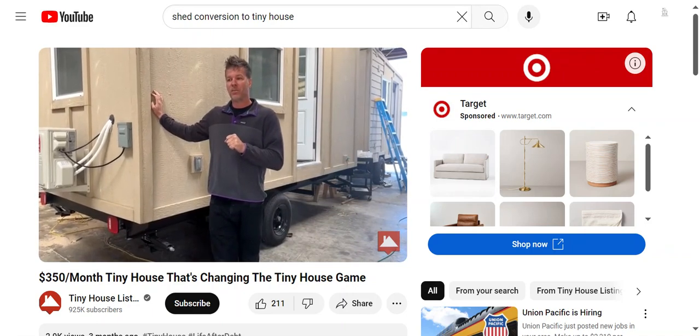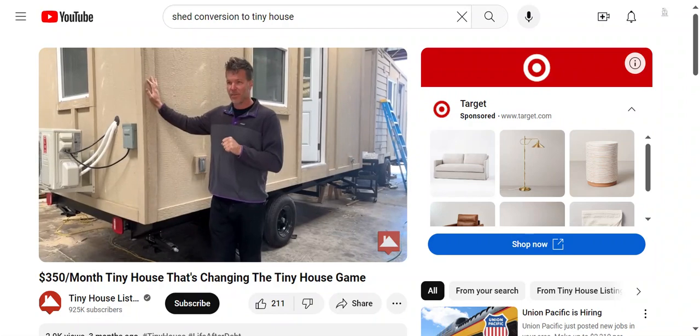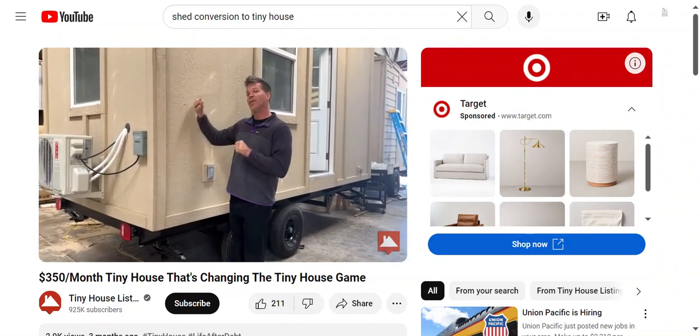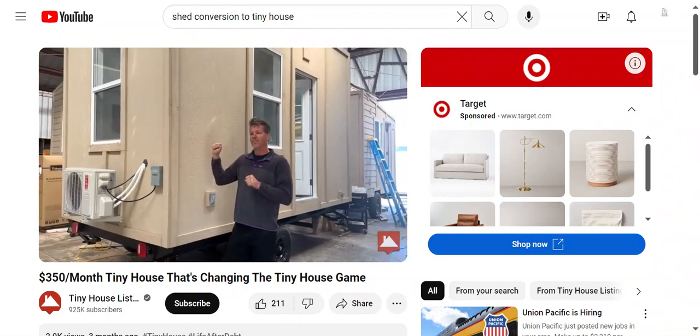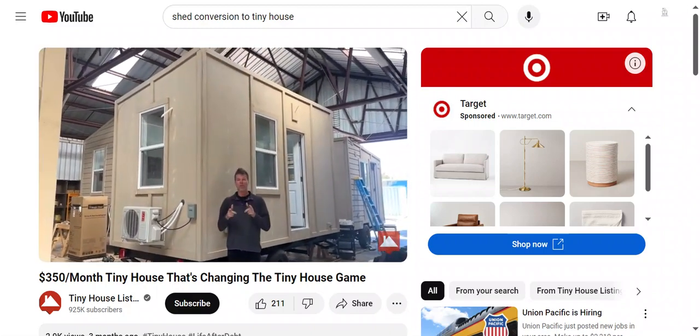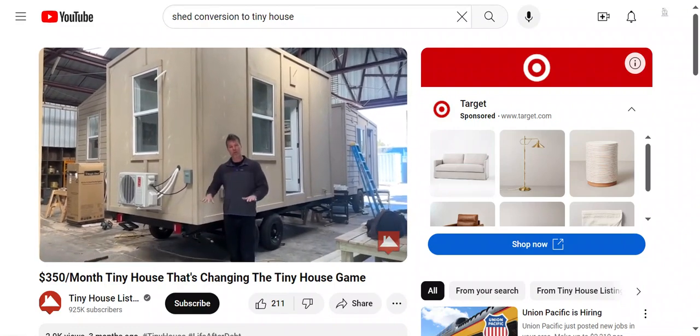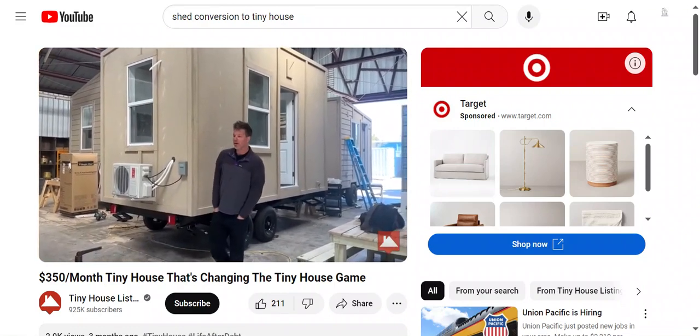These start out at $35,000, and as you can see this one's not painted yet, but the whole entire house is clad in LP sheets. We just wanted to see what the appetite was — come to find out, a lot of people are wanting really budget-friendly tiny houses that are on the lower end price-wise but still built well.